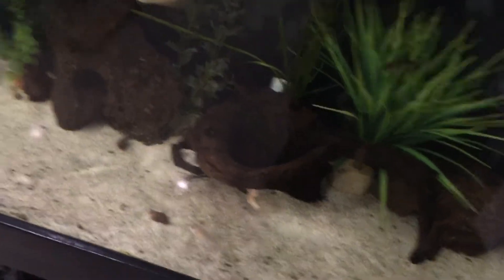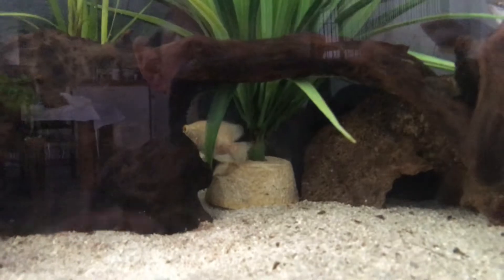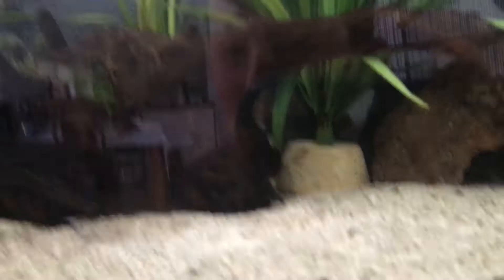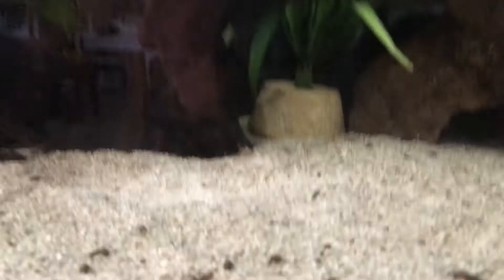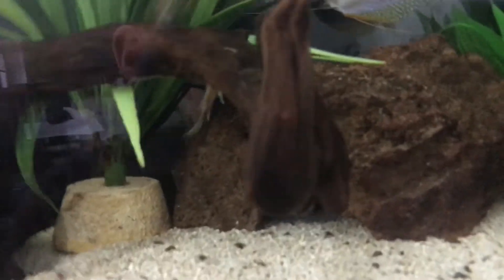There he is, look at that fish! Oh, that's amazing — oh, already behind the rocks. Can't just stay out for show! There he is going near the pearl gourami area.